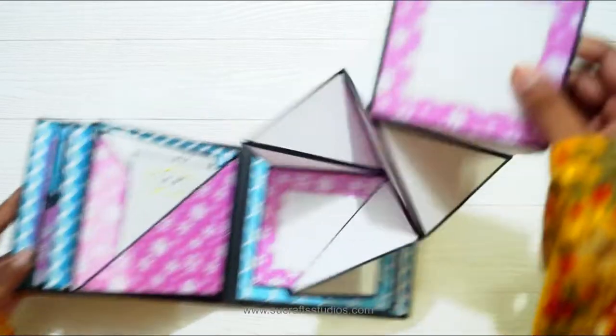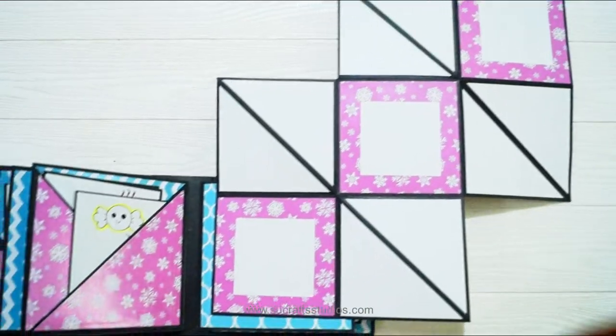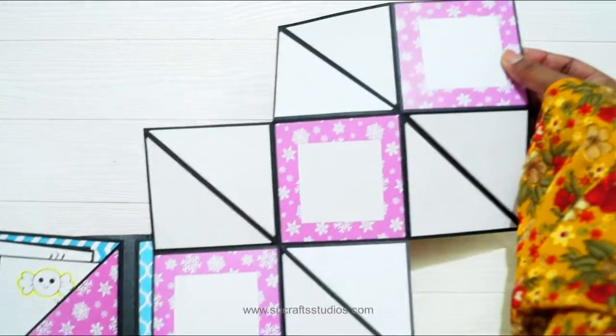This is basically the squash card. It opens like so. You can add 5 photos in it, at the back as well.